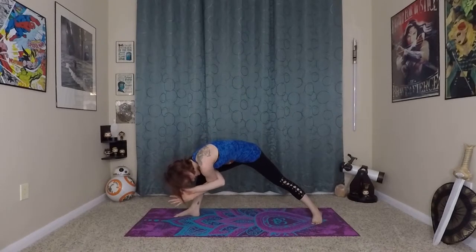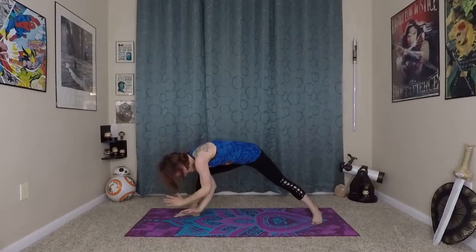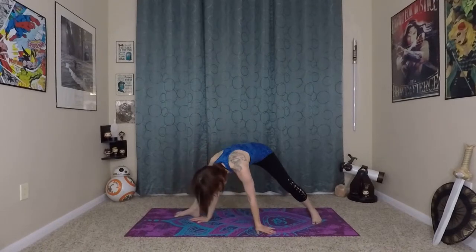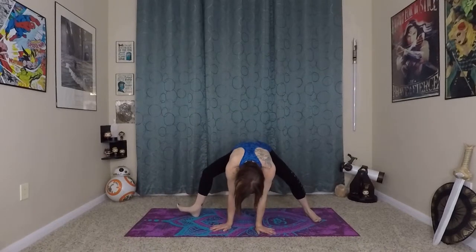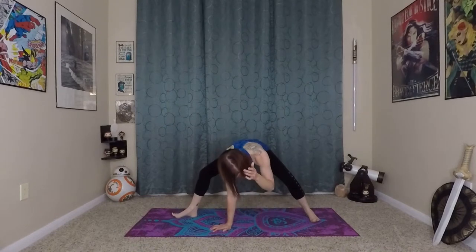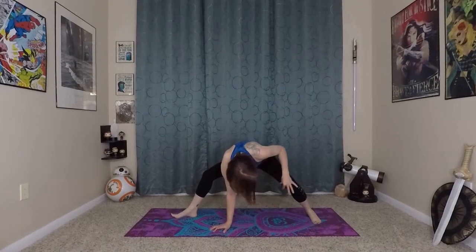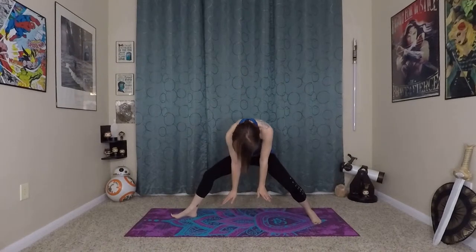Last one — you're going to inhale. And this time, exhale just a little bit further to that first edge of stretch, coming into a humble warrior. Holding this for a couple of breaths. Gently release that. Now bending your back knee, you're going to walk towards the center of your mat. Right toes are still facing forward, aiming for a 90-degree angle in your right knee.